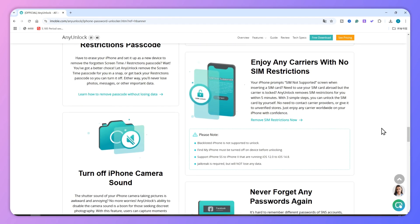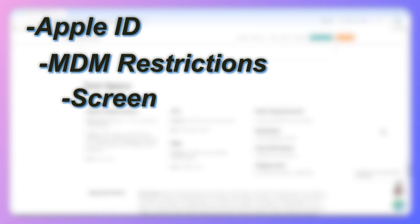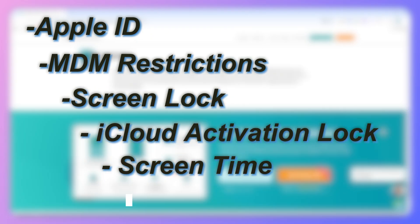Besides, AnyUnlock is capable of unlocking various iOS locks such as Apple ID, MDM restrictions, Screen Lock, iCloud Activation Lock, Screen Time, and more.